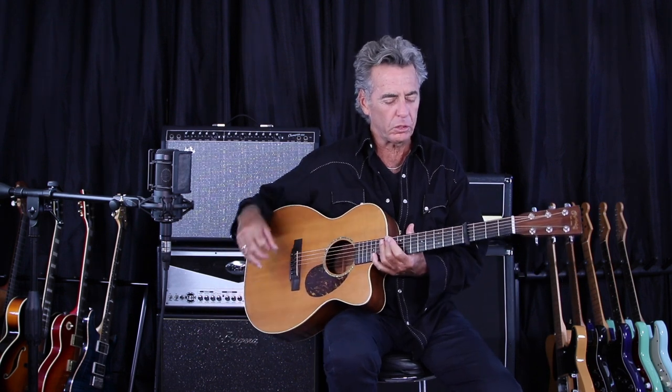By the way, thanks for subscribing — I really appreciate it. Hit me up with any questions or comments you've got. I'd love to hear from you. Okay, let's get to Ghosts, shall we?